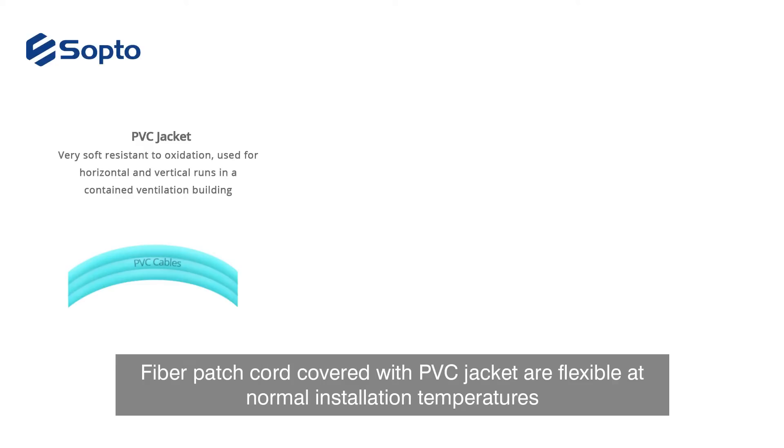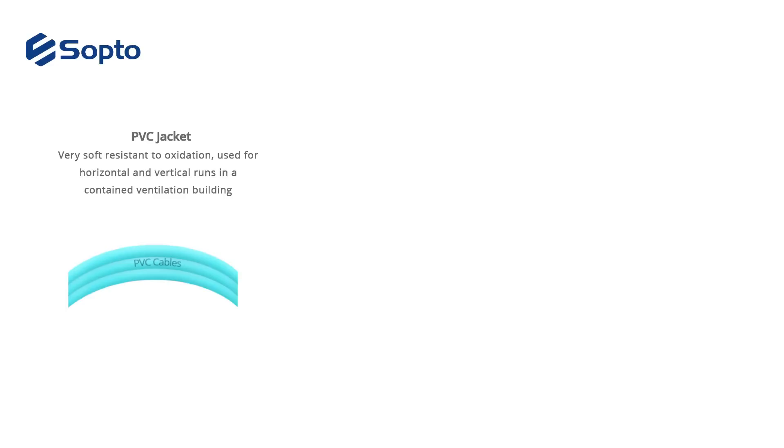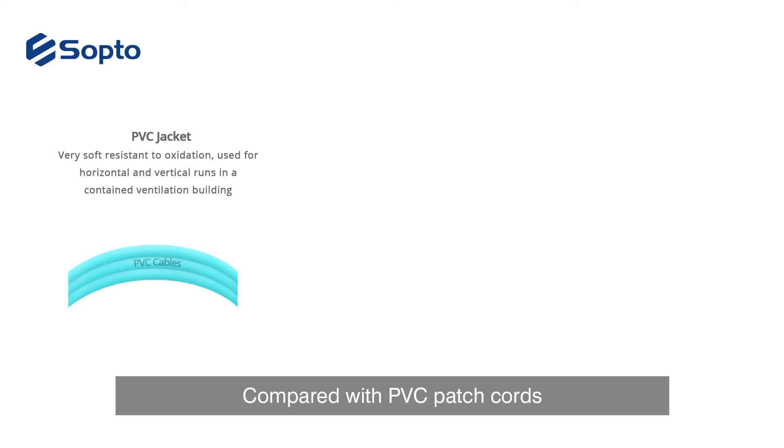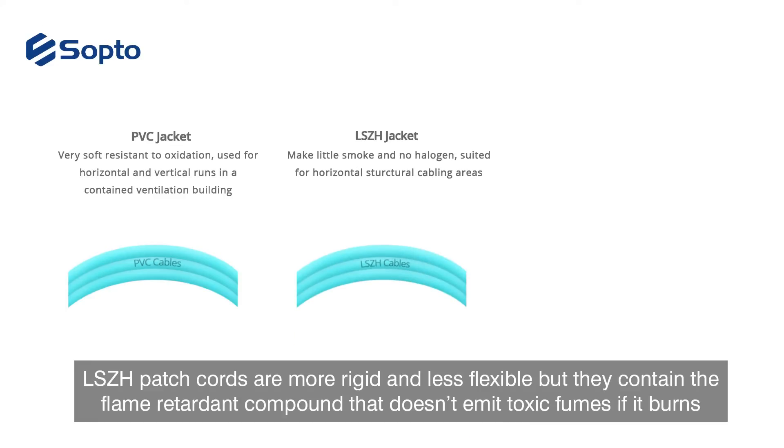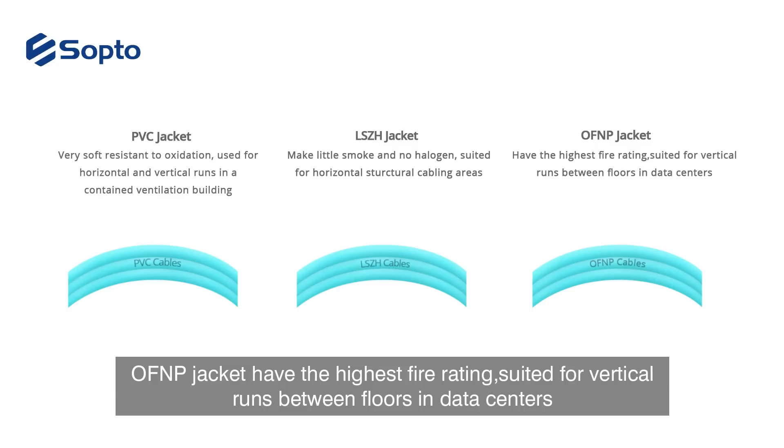Fiber patch cables covered with a PVC jacket are flexible at normal installation temperatures. Compared with PVC patch cords, LSZH patch cords are more rigid and less flexible, but they contain a flame retardant compound that does not emit toxic fumes if it burns. OFNP jacket has the highest fire rating and is suited for runs between floors and data centers.